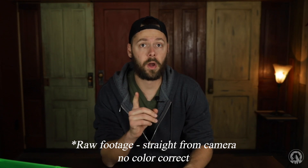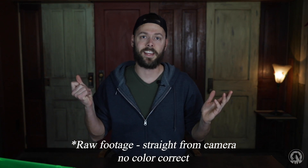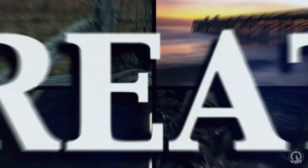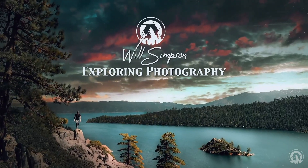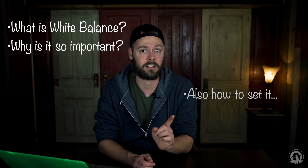I had no idea how important white balance is until I turned this into this. Will Simpson here, and welcome to Exploring Photography. In this video, we're going to clarify what white balance is, why it's so important, and why it's one of the most overlooked settings.